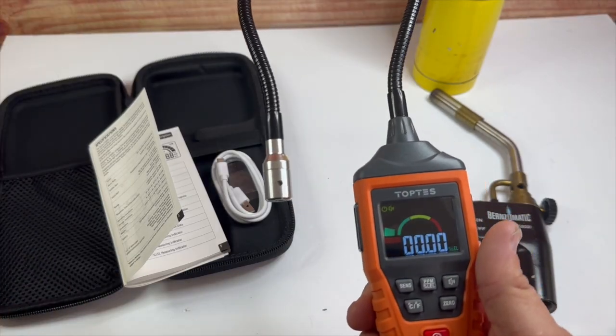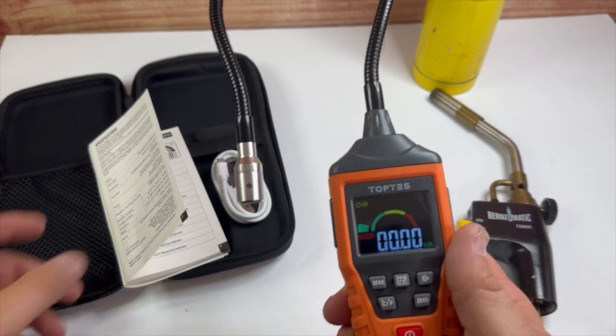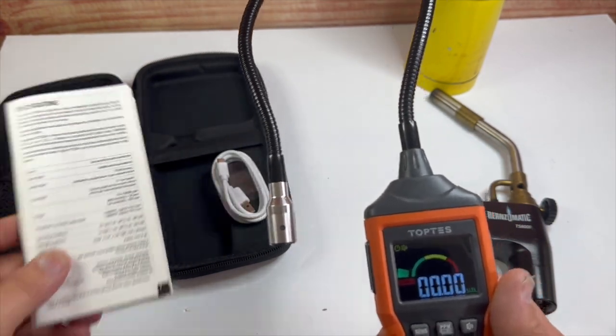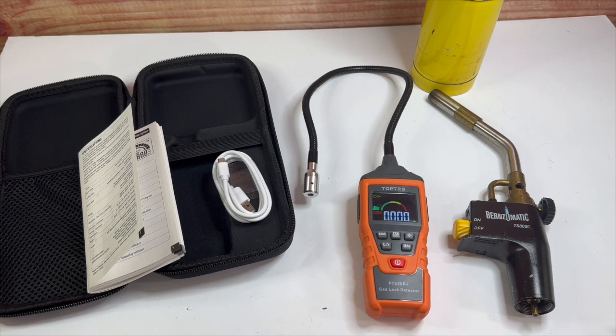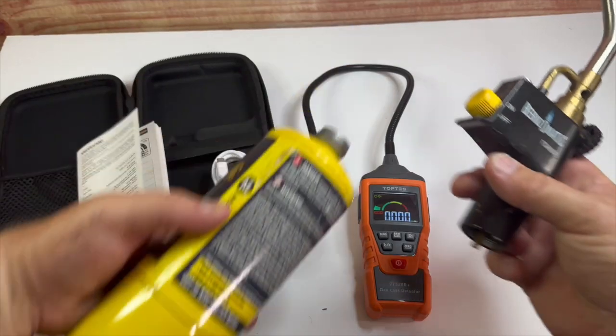I have a lot of experience using these and I really like this gas detector. I've used a different one at my work for refrigerants. I haven't actually tested this to see if it works on just a regular refrigerant like 134A or something similar like that.